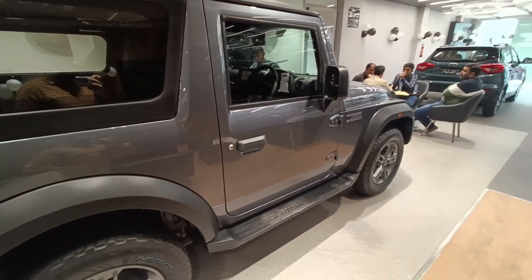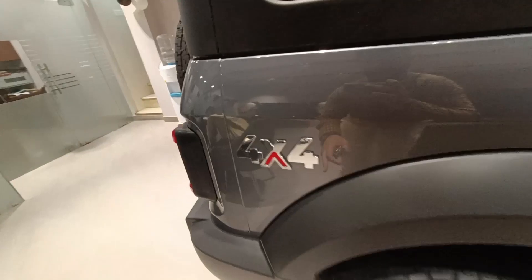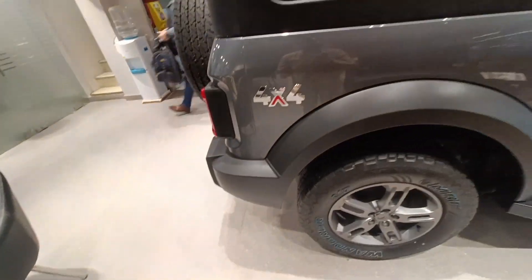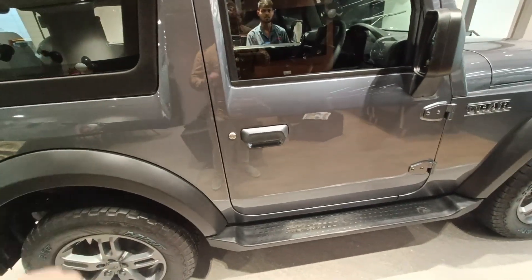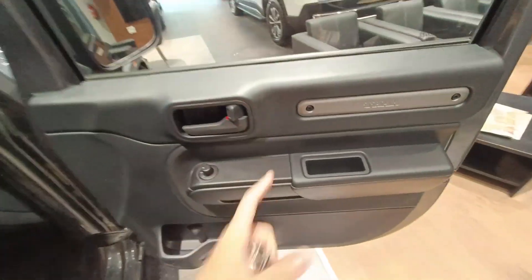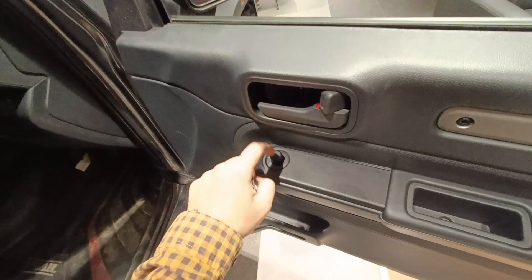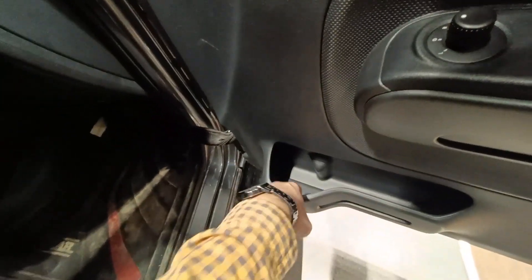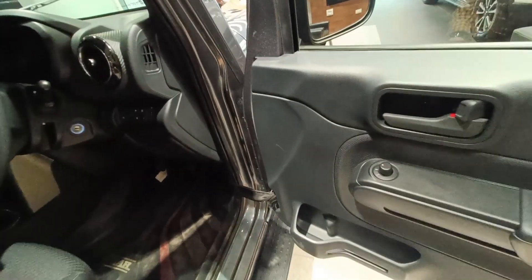Before the driver seat, you also get a 4x4 badging by Mahindra with a red element for aggressiveness. Coming to the driver side, you just get a key slot — there is no keyless entry, and we don't need it for an off-roader. When you open the door, you can set your side view mirrors from a button, store bottles, and the door gets a cloth trim to give that ruggedness and sturdiness.